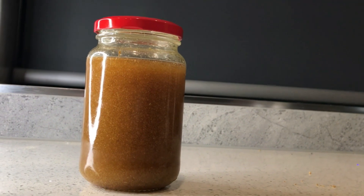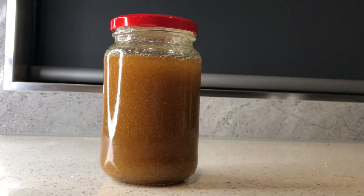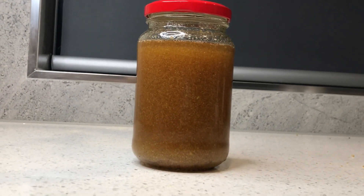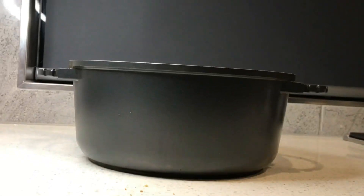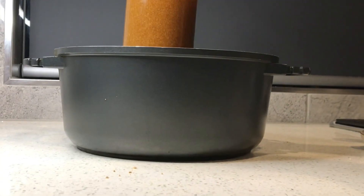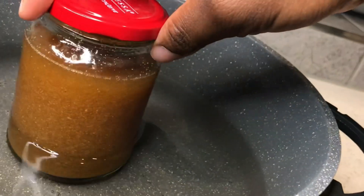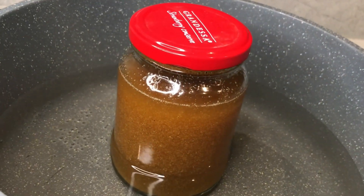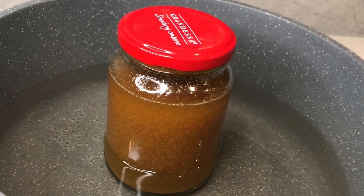This step is very important because you want to let the heat infuse your oil for quite a while. I actually infused this onion, garlic, and ginger oil for about one hour in the pot. It's a very simple and easy step. I'm going to put it in the pot for about one hour.